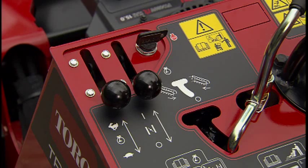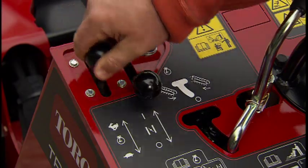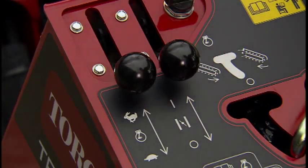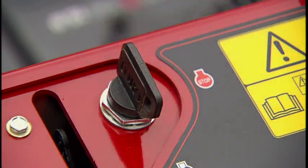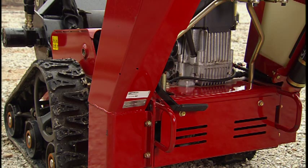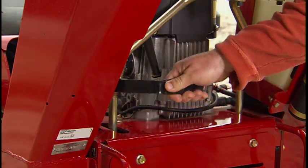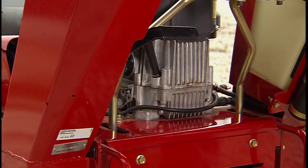Other features of the control panel include the throttle, the choke, and the ignition key. Electric start is available only on the 19 horsepower model. Below the control panel on the rear of the machine is the parking brake lever. The parking brake should always be set when the TRX Trencher is on the transport trailer or any time you leave the machine.